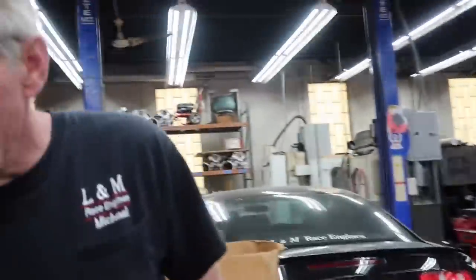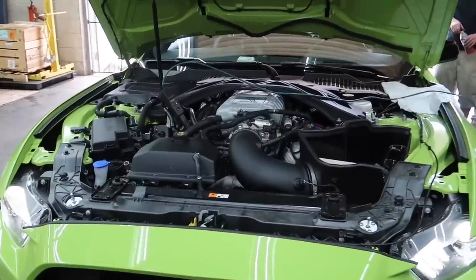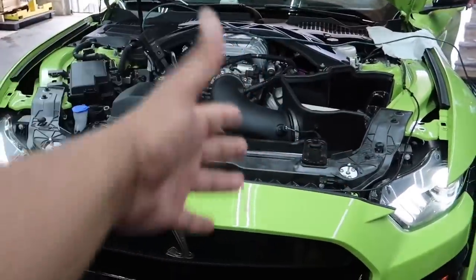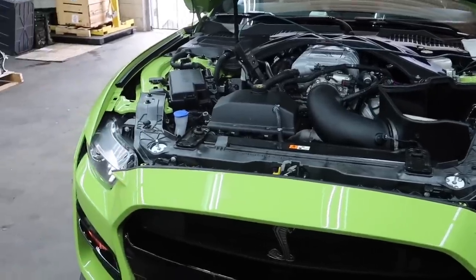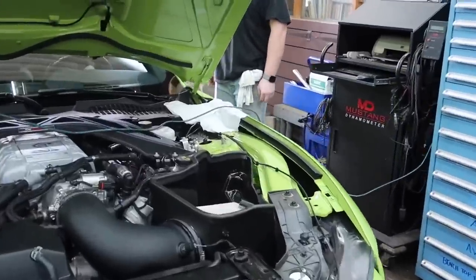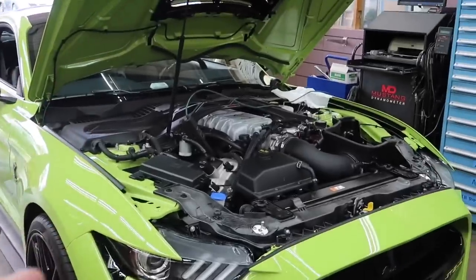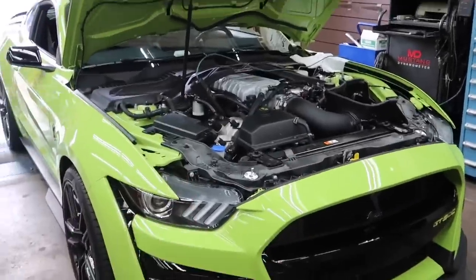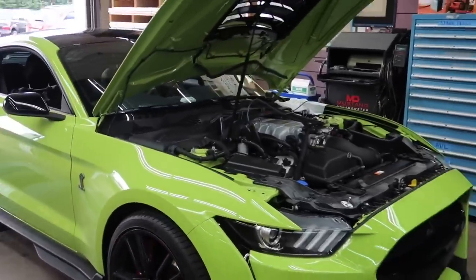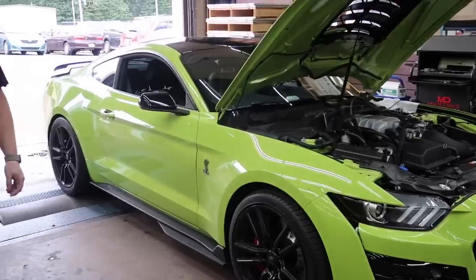678 wheel. It was 655 wheel in January, but that was before we did the JLT intake and the resonator delete. We'll give some love to JLT for that 20 extra horsepower. So Hulk is 678 wheel before we do the cams, guys. We'll do one more test just for the sake of double checking, but 678 wheel horsepower is the Hulk.